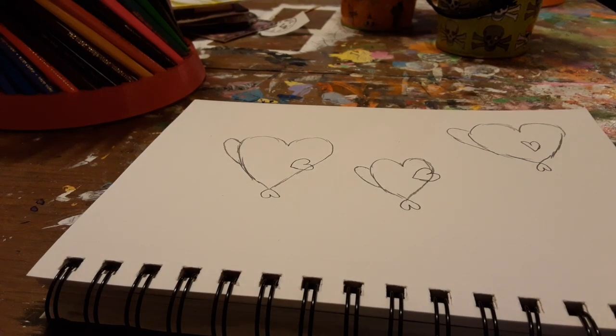I added some hearts for their little front fins. Since heart eyes would be kind of creepy, I'm not going to do heart-shaped eyes — I'm just going to do circle eyes. Two of them have their eyes closed anyway, so you can't really even tell.